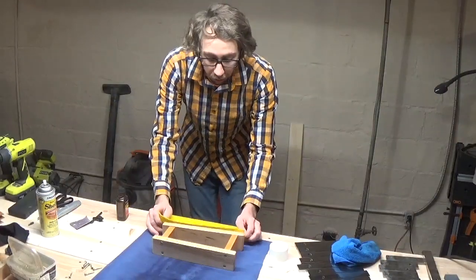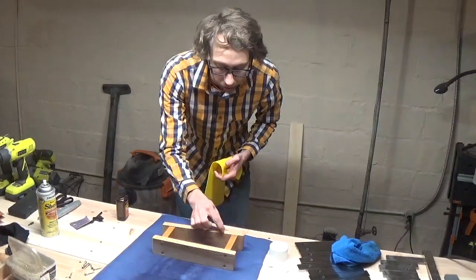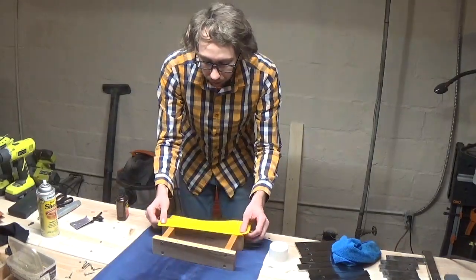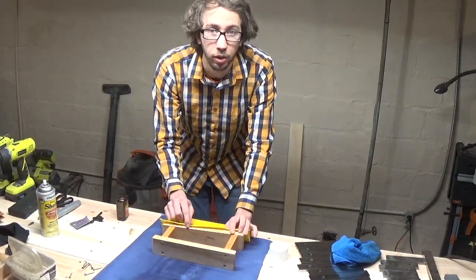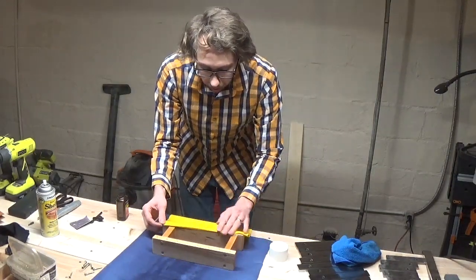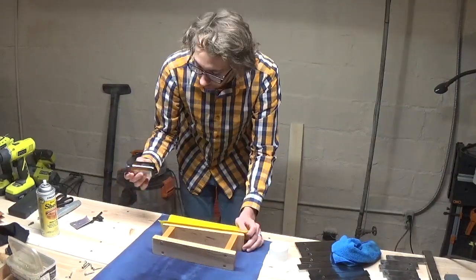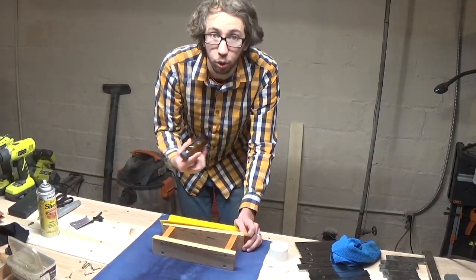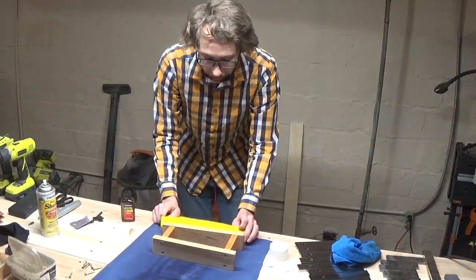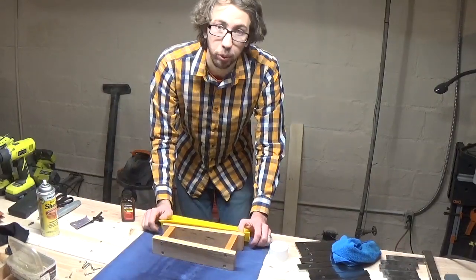The last thing we need to do before reassembly is we actually need a piece of felt to go on the opposite end of our screws. The reason is, if the bars are resting right on the wood, they're not going to ring very well. So we need felt to allow a nice ring. Our adhesion of choice will be rubber cement — rubber cement on the wood, rubber cement on the strip of felt, and then we just lay it down and reassemble.